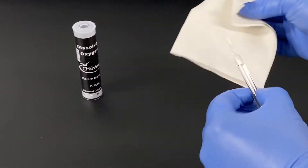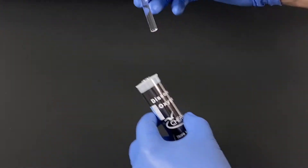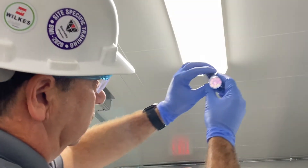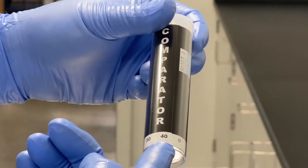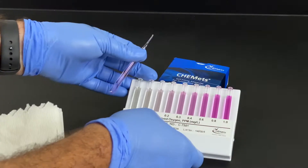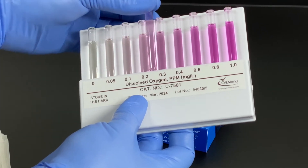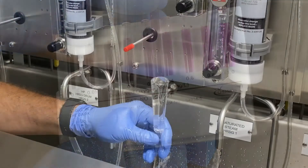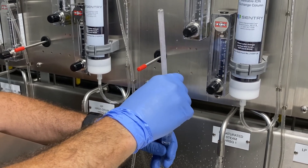For the low-range dissolved oxygen test, dry the ampoule and insert it into the round comparator. Hold the comparator up to a source of light and view from the bottom, rotating the barrel until the best color match is found. For the high-range test, compare the ampoule to standards in the provided flat comparator. Tests using ultra-low-range ampoules are conducted in similar fashion.